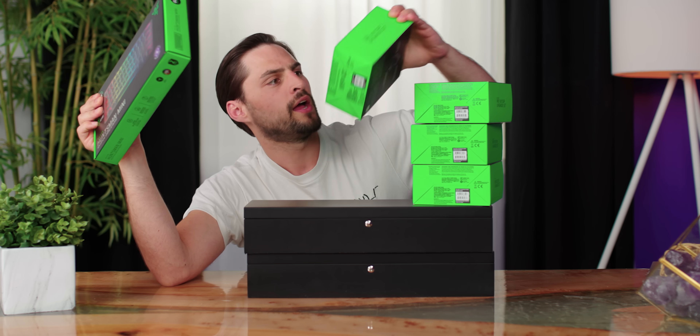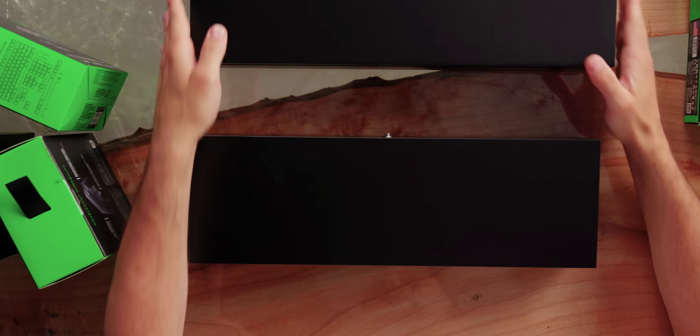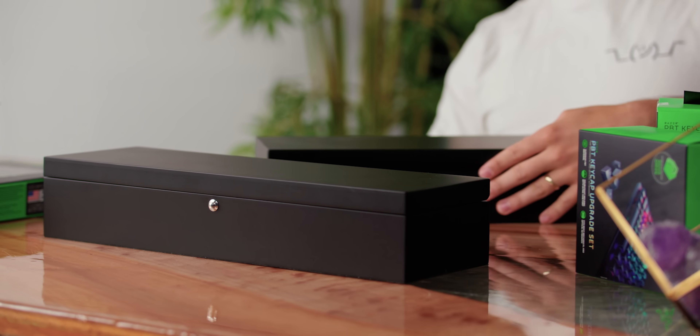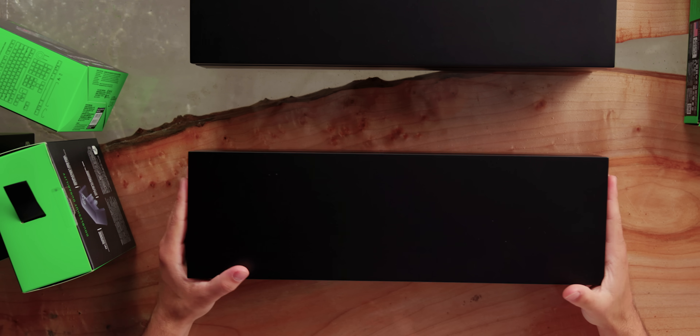I have some extra key caps — we'll get to those in a bit — and some special boxes I haven't even opened. I can only guess what's inside. I can also further guess that this is not available to the public, so is it even worth unboxing? Right after this message from our sponsor that we might as well just get over with already.